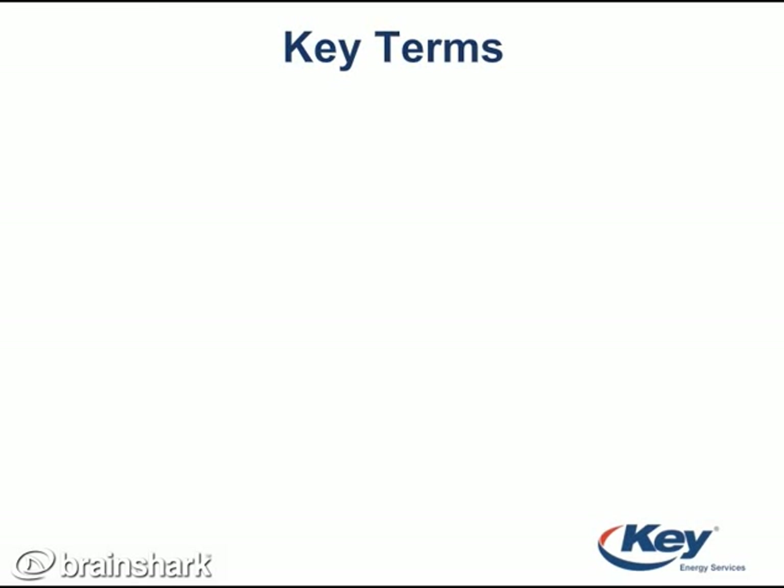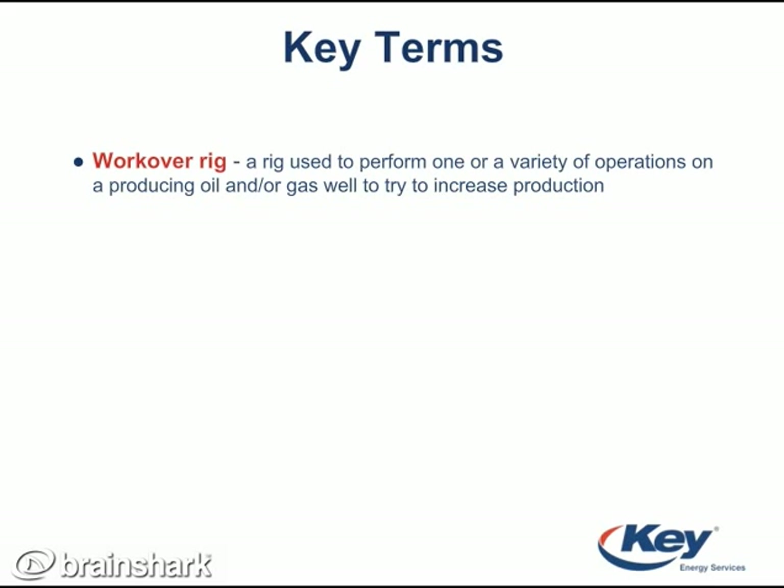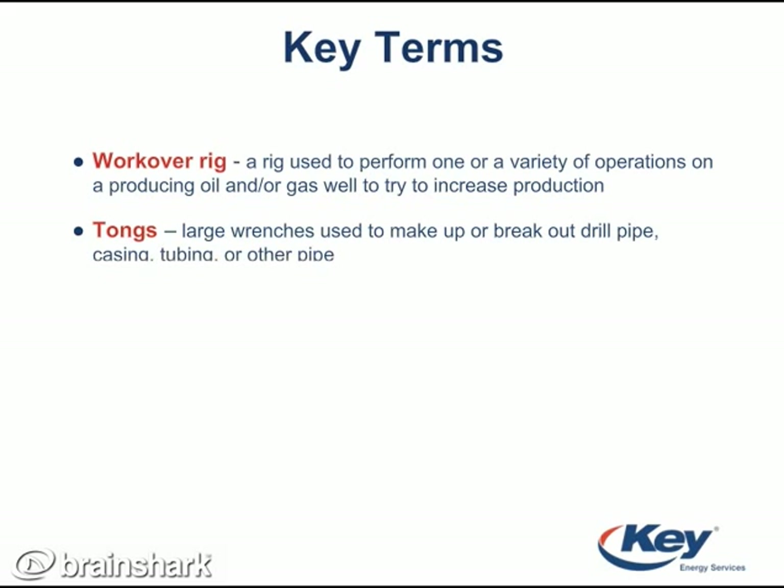Here is a list of key terms. A workover rig is a rig used to perform one or a variety of operations on a producing oil and/or gas well to try to increase production. Tongs are large wrenches used to make up or break out drill pipe, casing, tubing, or other pipes.